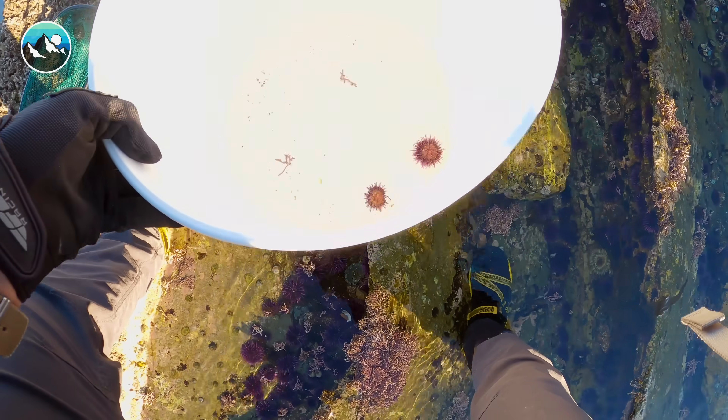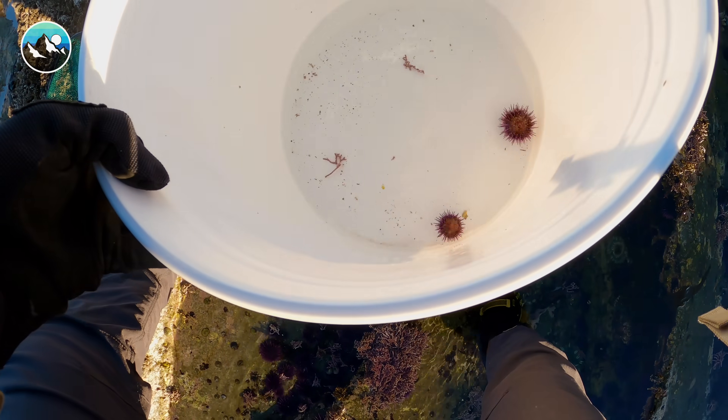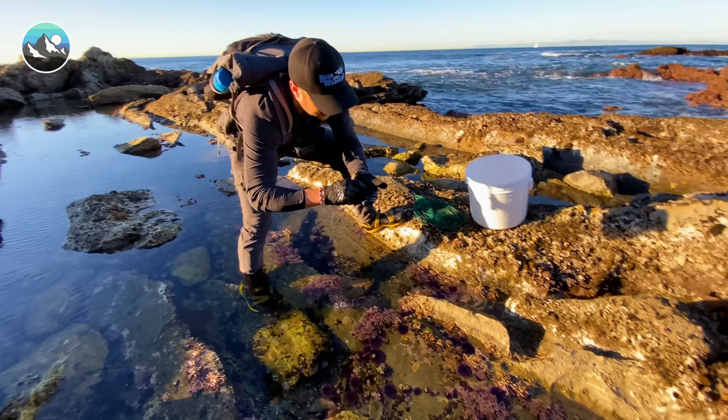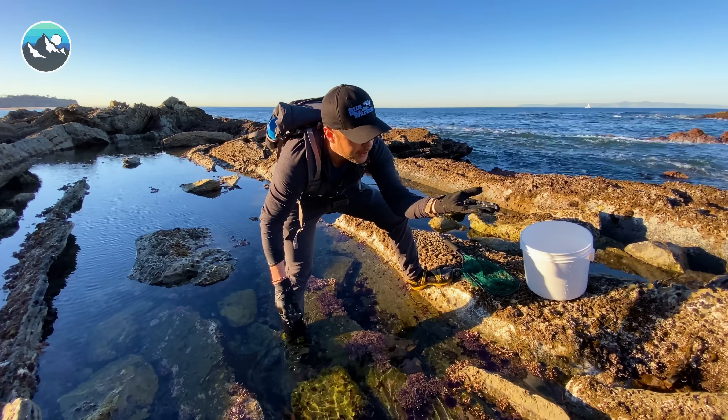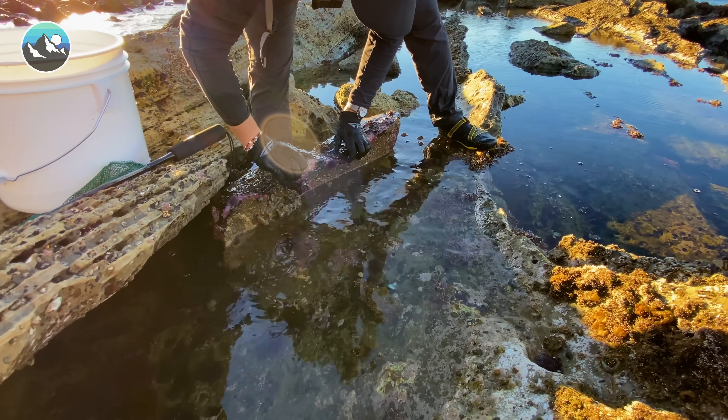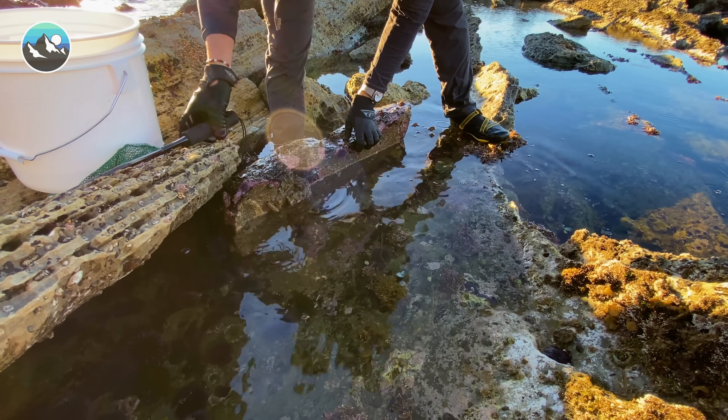Those are some really pretty sea urchins. It's got a little hermit crab there. Hermit crab, yes! Let's see what we got here. I've got a fish. Looks like a sculpin.